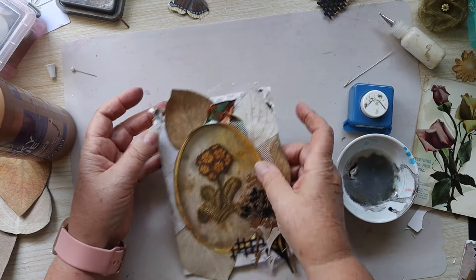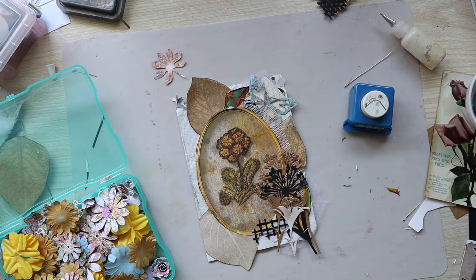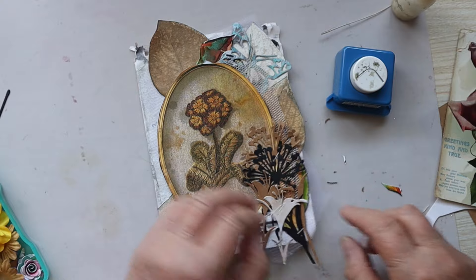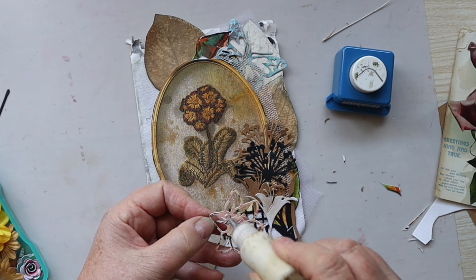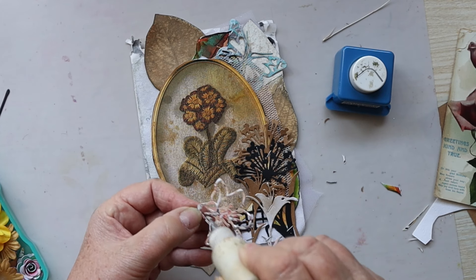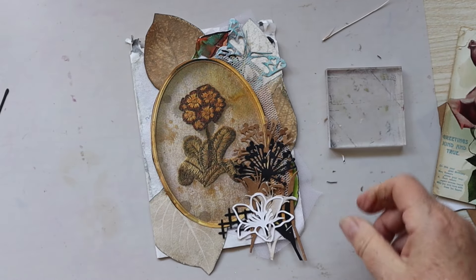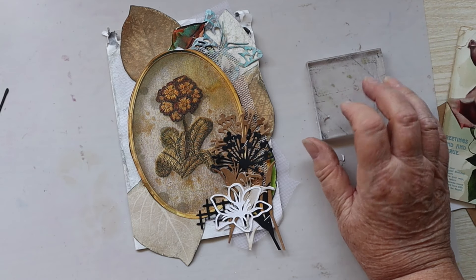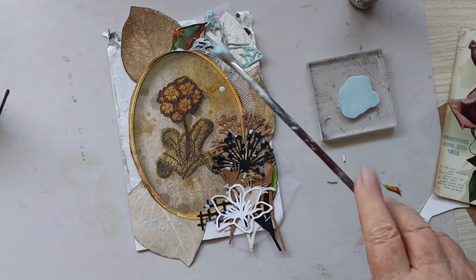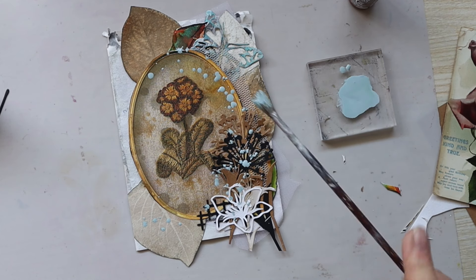Now I feel like it needs something else there — here's a butterfly. I think that would look good on top of that cluster. They look like birds; I can't stop seeing birds when I see those flowers. So this was originally cut out of a gel print — that's what the colour is on this side. I'm going to put some splatters on there.